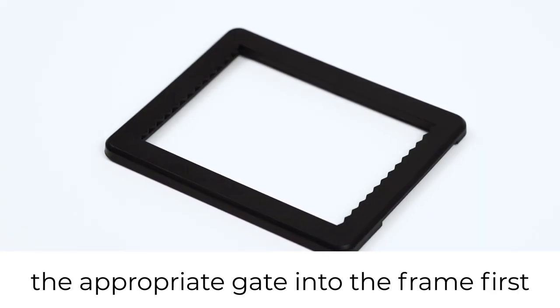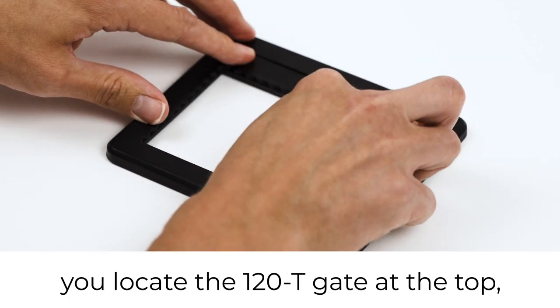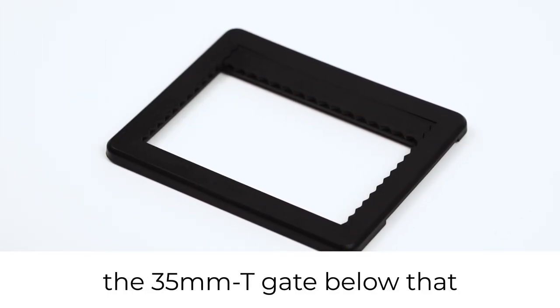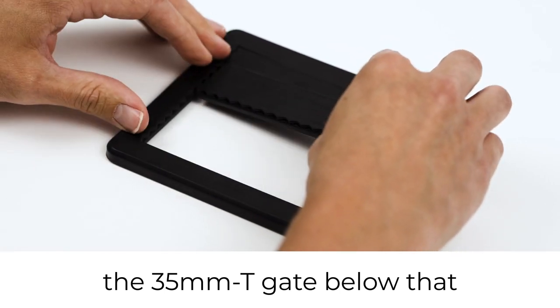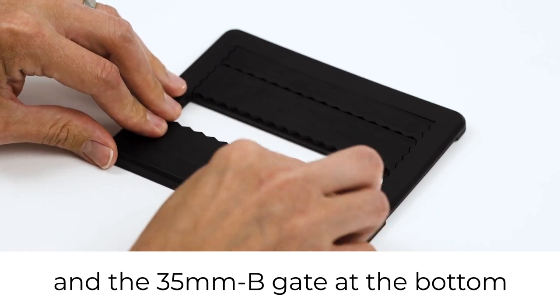For roll film you need to locate the appropriate gates into the frame first. So for 35mm you'd locate the 120T gate at the top, the 35mm T gate below that and the 35B gate at the bottom.